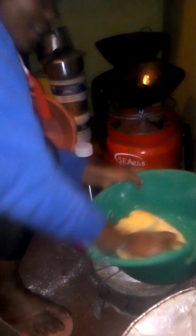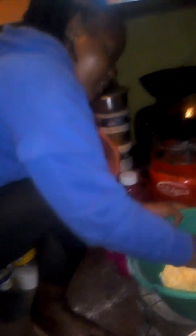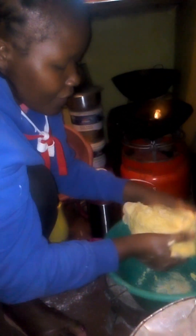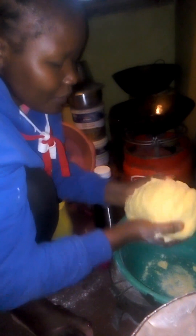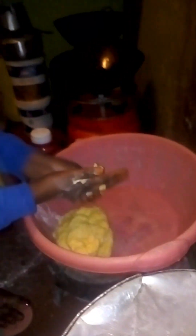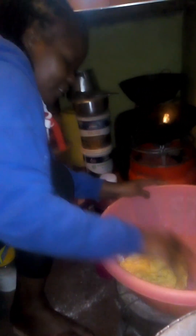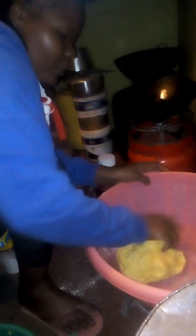Three cups of flour is enough for my family — three adults and three kids. I just do this for family; I'm not in business, so I don't have to prepare so much. I learned this from a friend who was doing business, and I was interested in knowing it because sometimes you don't have to keep buying everything, especially with the economy.